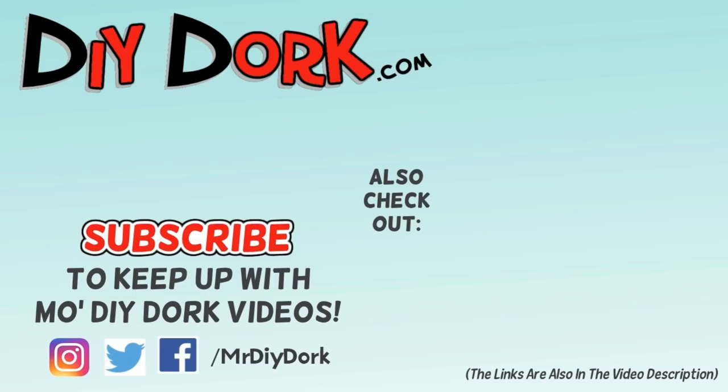Hey, thanks for checking out this video, I really appreciate that. If you liked it go ahead and hit that thumbs up — that really helps get it out in front of other people. And if you haven't subscribed, be sure to do that to keep up with more videos. I have some other projects here on the screen and down in the description below as well.